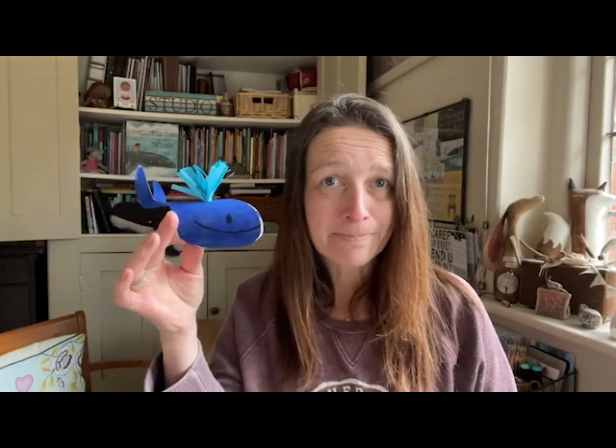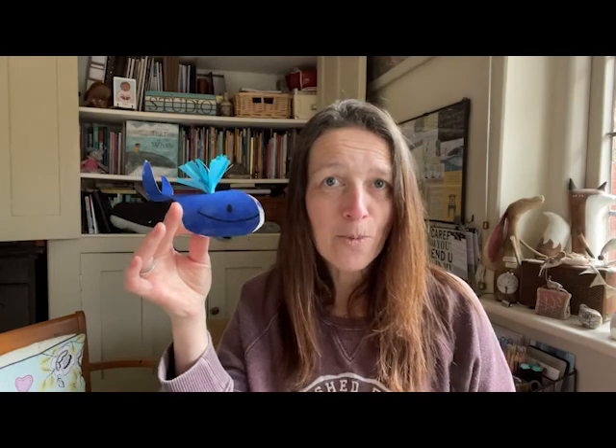I thought we could make a whale friend of our very own to keep. This whale is made out of a toilet roll tube. If you want to have a go, there are a few more things that you will need.